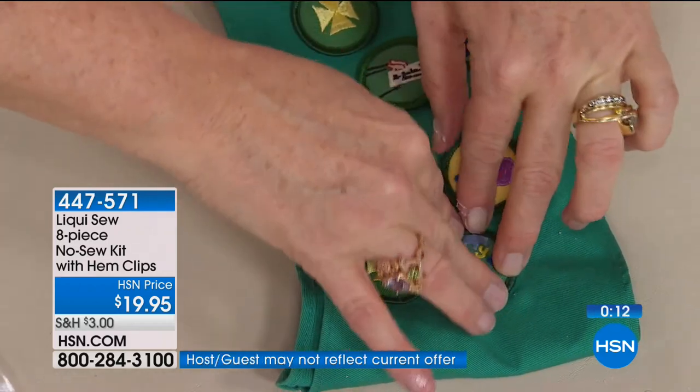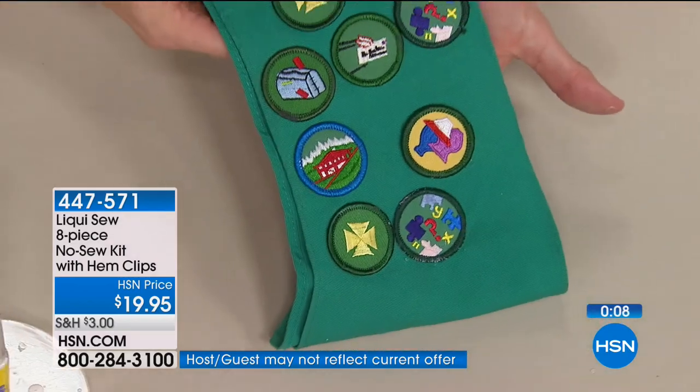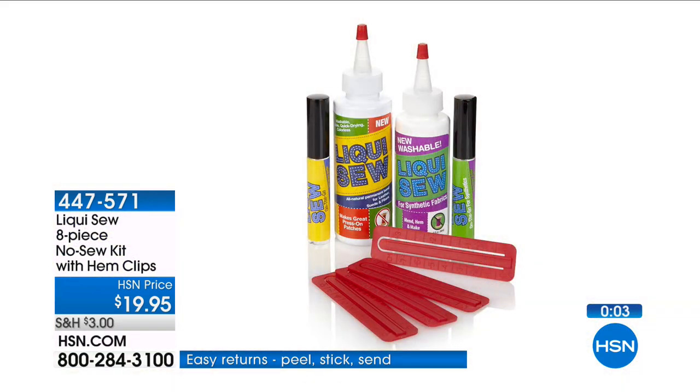Military customers — we love you — they are so wonderful because they don't have time to sew. And students, college students — they don't sew. This is what we need.